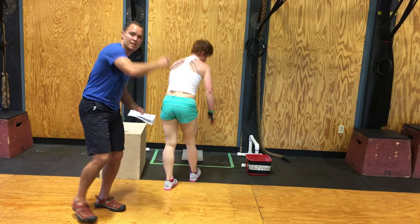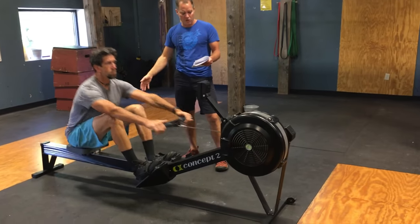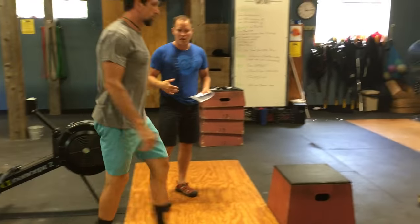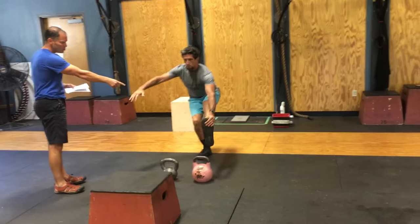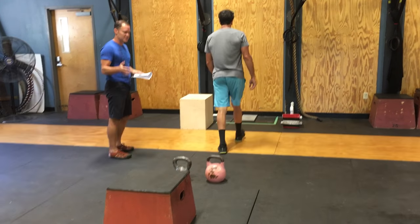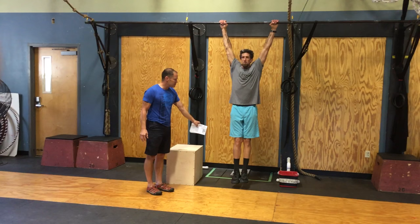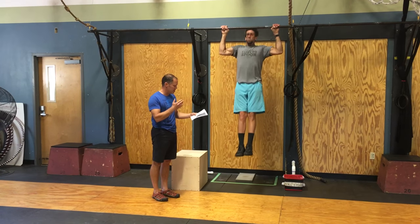As soon as she finishes her 12 handstand push-ups, the judge will cue athlete number three, our first male athlete. 32 calories on the rower — 31, 32 — Nick is done. He comes over to do eight alternating pistols: hip crease below the knee at the bottom, full control and extension at the top. You can hold your toe, but the heel cannot touch. Then he has eight strict pull-ups, starting from a dead hang position, hips and knees locked out, chin clearing the bar, with full extension at the bottom.